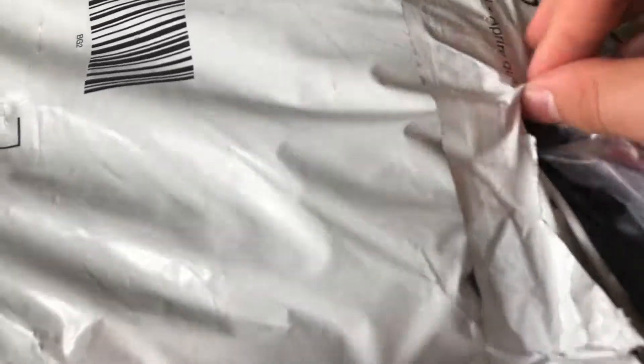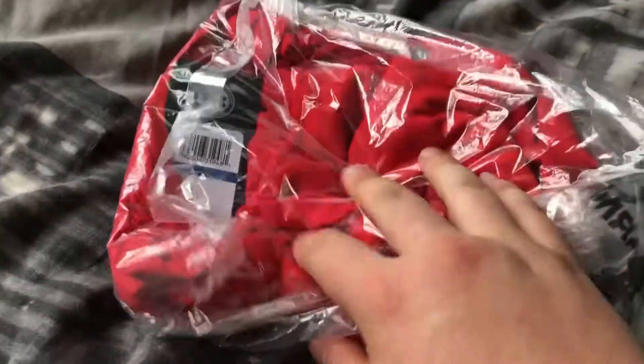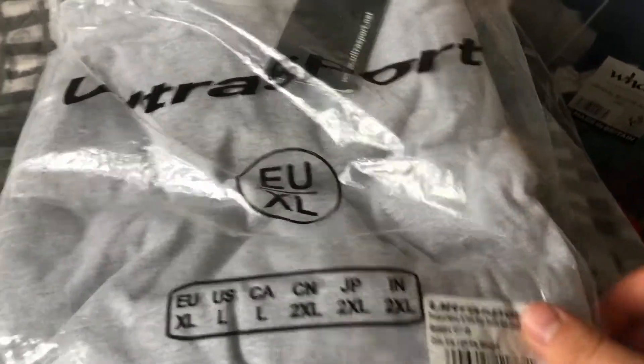I'm just gonna rip this apart - it's already coming out of it - but if I just get the scissors and cut through here and separate this apart. It's a bit tricky to do with one hand. Pull that apart, there we are. They've got the two types itself, so here's the Under Armour one - yeah, Under Armour, see there. I'll unbox that in a second. Here's the five-pack of t-shirts. Ultra Sport XL, packet of five, there we are.